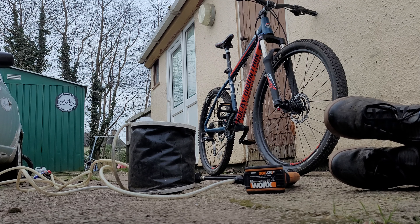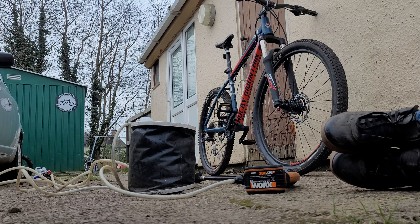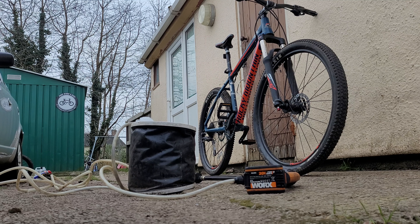This is the WORX HydroShot battery powered jet wash. Because it's battery powered, the pressure is about right for washing bikes without doing any damage to bearings and such. This bike's being picked up in an hour, so I'm going to give you a quick demonstration of how it works.